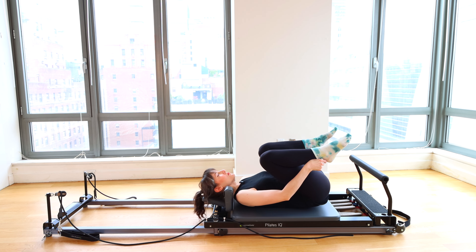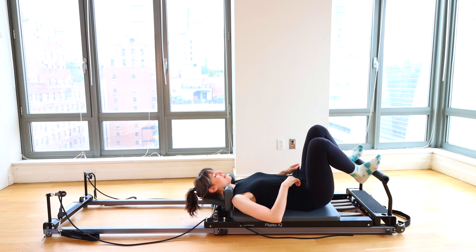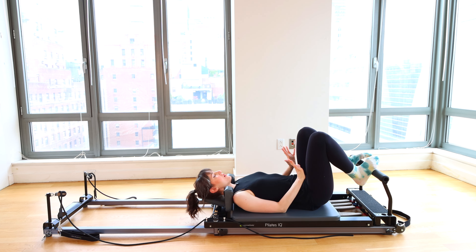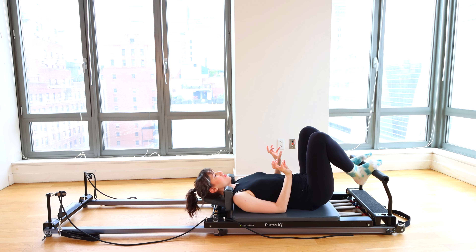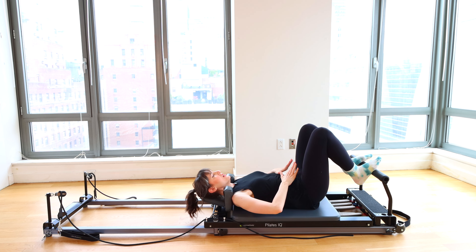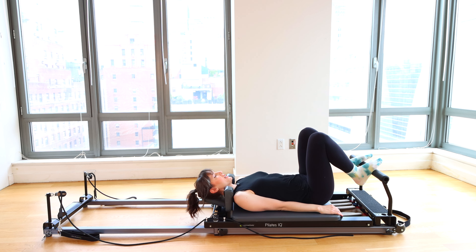Easy peasy lemon squeezy. Let's lie down with our backs on the Reformer. Arms down by your sides. We'll do hip distance apart, arches on the bar, toes just gently hugging the bar, curled over like you're a parakeet on a perch. Bring your spine into a neutral position. We want to bring the pubic bone and the hip bones roughly on the same horizontal plane.